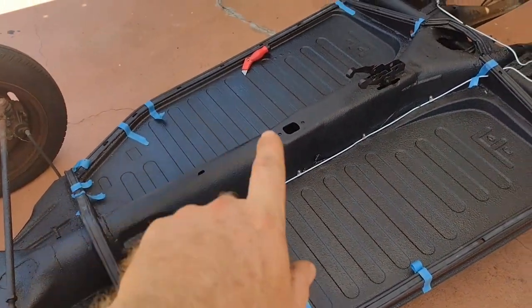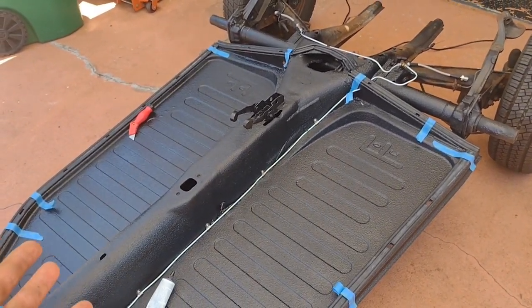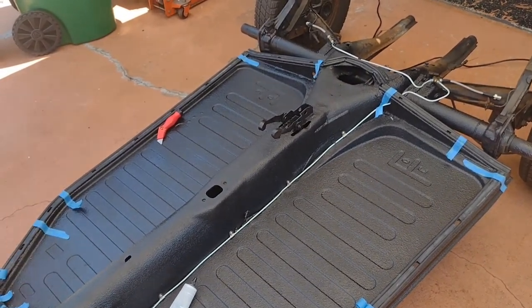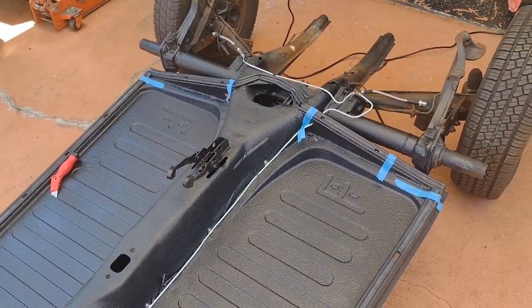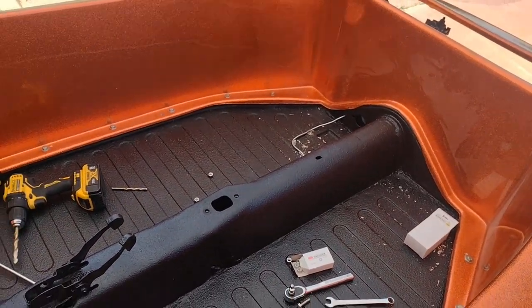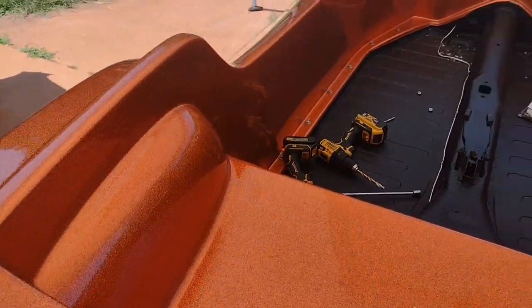I'm going to pull all the tape off and then we're going to set the body on. I'll probably have to put a jack under the floor pans on each side to get it to lift up. I'm not sure if I'm going to make these holes first or what — I'm going to get the body on first and then go from that point. I didn't film the drilling — I didn't want you to see a grown man crying for putting holes in his brand new Manx body.